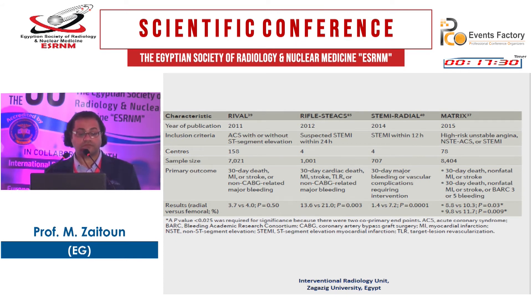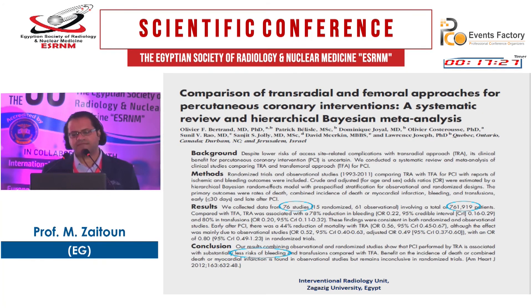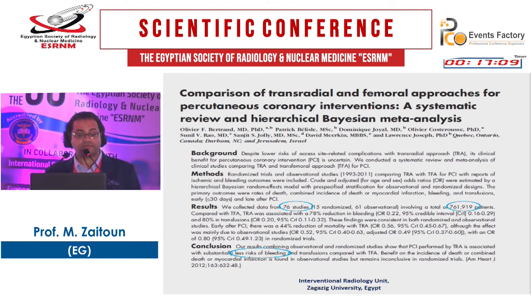A systematic review comparing trans-radial and transfemoral approaches for percutaneous coronary intervention in 76 studies and 761,000 patients found that trans-radial is associated with less risk of bleeding than transfemoral access. Another study in 2015 of radial versus femoral in 17,133 patients found that the radial approach decreases mortality and major adverse cardiovascular events compared to the femoral approach.